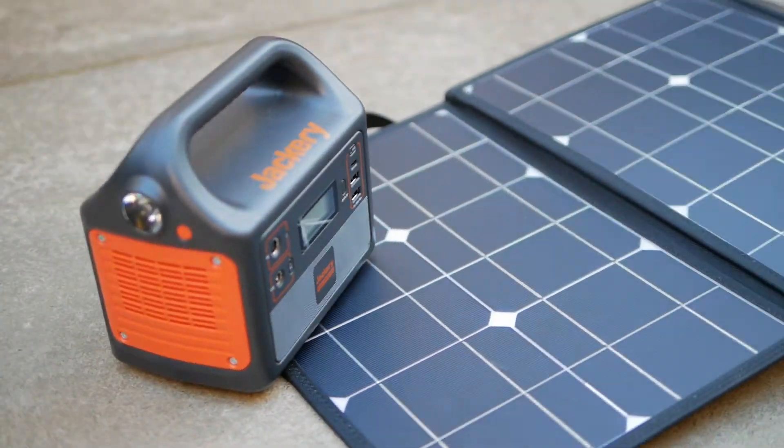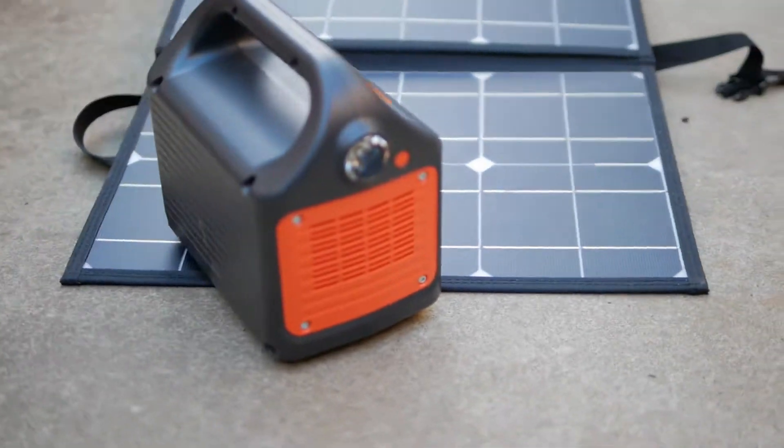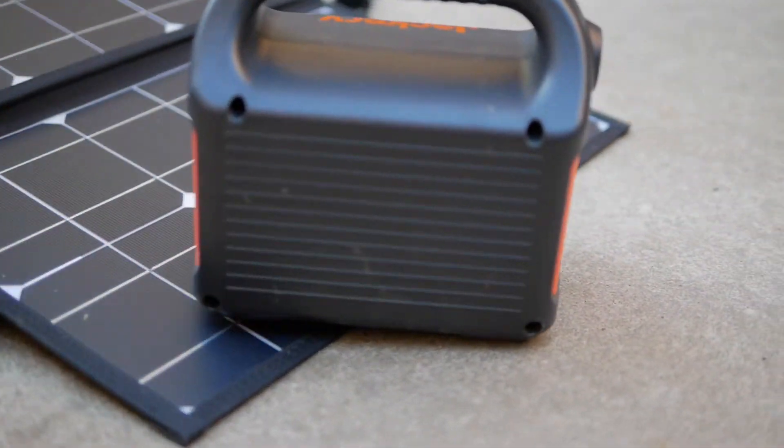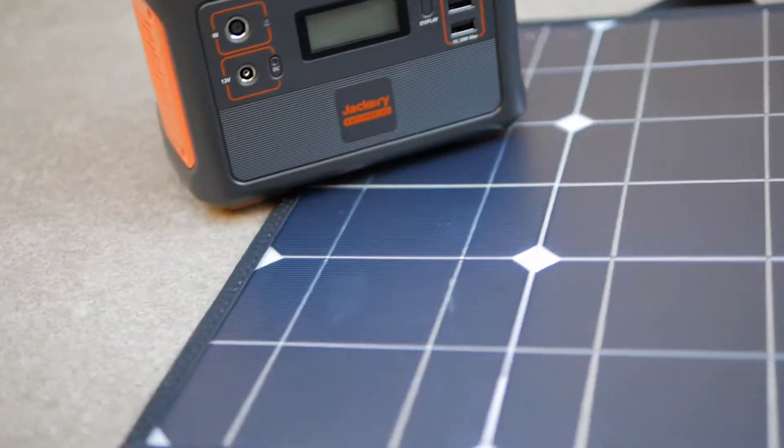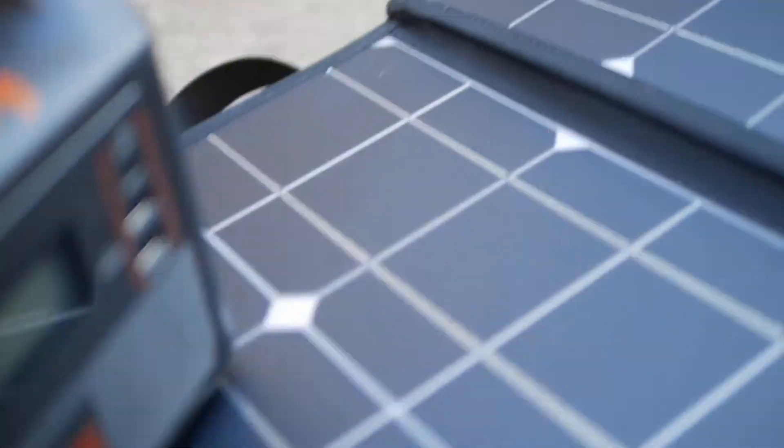This is the Jackery 160 and a Belieb 50W solar panel. I wanted to see if I could get two of the most highly rated and least expensive solar generators and solar charger packages on Amazon, and we're going to see if they will work together.